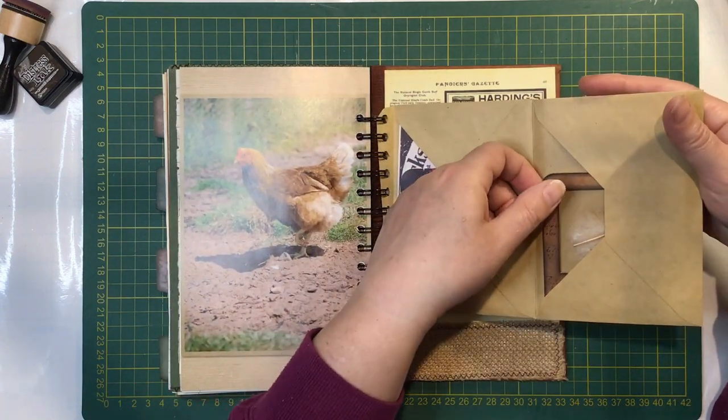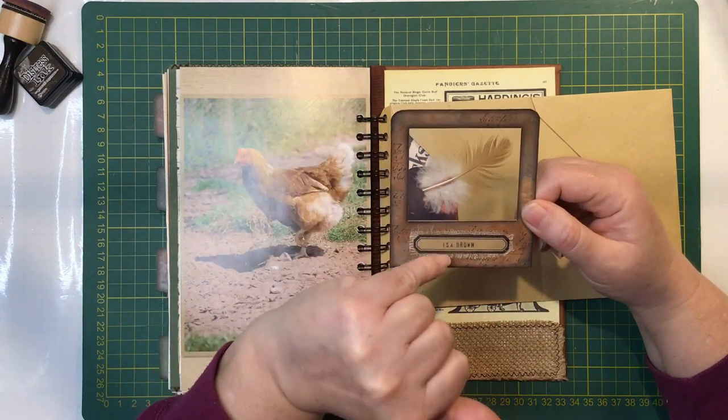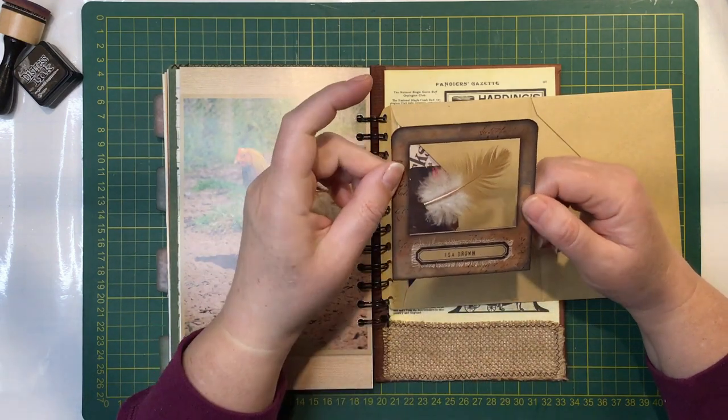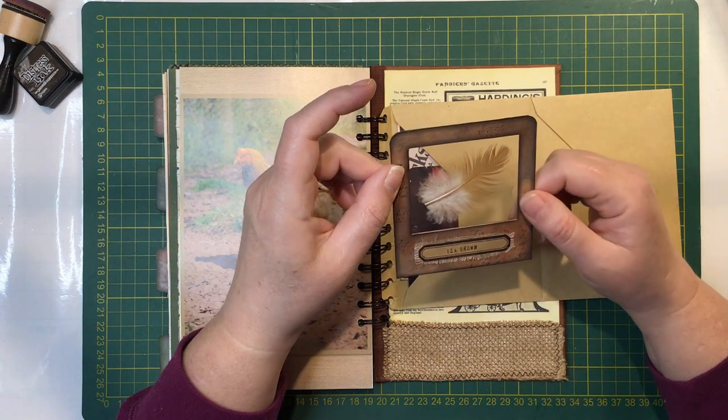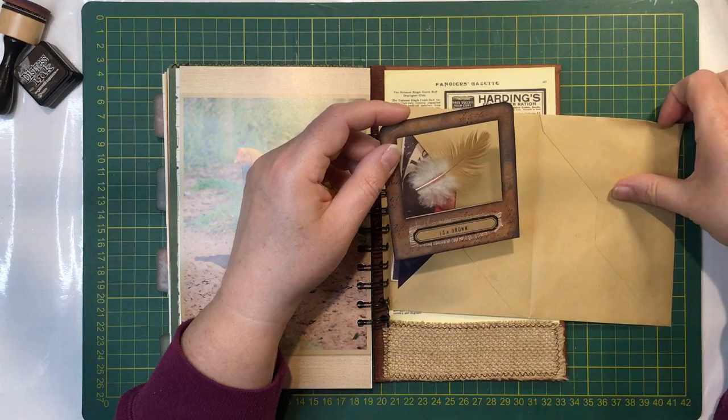And then in here I have another feather slide. So this is from my Issa Brown - that was actually one of my mum's and dad's chicken feathers. They don't have their chickens anymore, but when they did I grabbed a feather from them and I was able to put that in here.